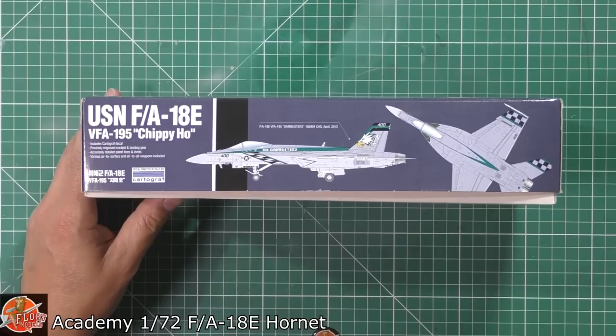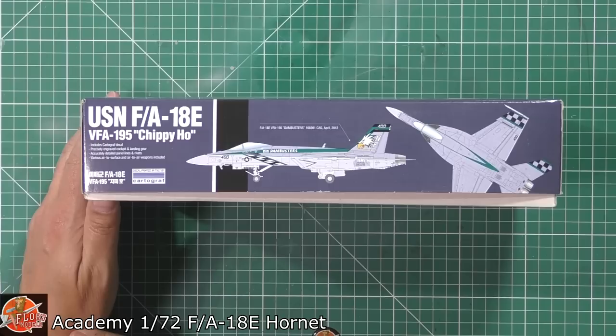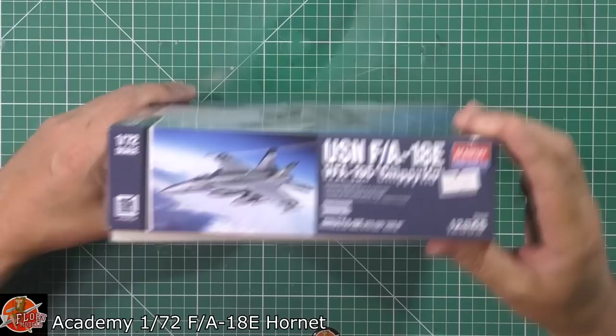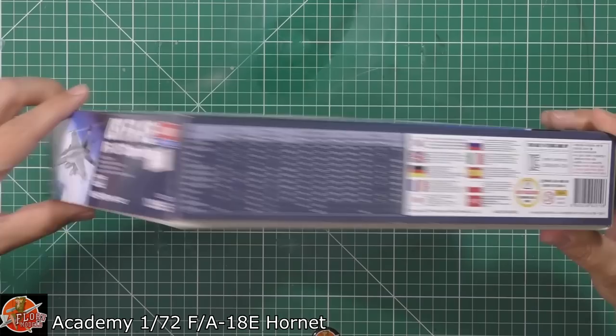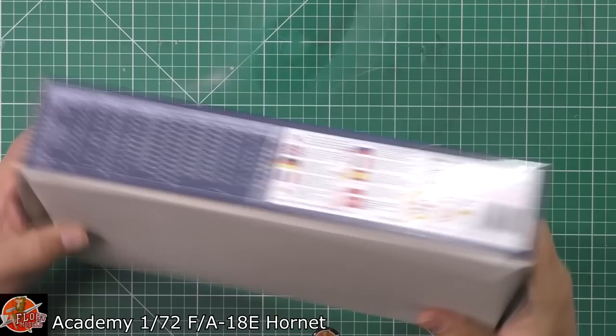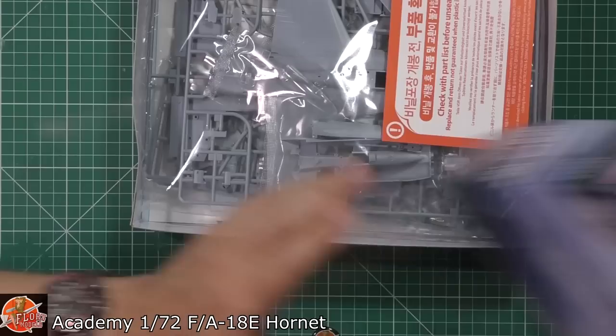As you can see, there's nice box art - a 50th anniversary one. We've got this one from the Dam Busters. If you don't know the story, this isn't the RAF's 617 Squadron - this was actually from the Korean War, where they hit a dam, which is why they call themselves Dam Busters. They busted the Hwachon Dam, hence that iconic title. The aircraft is 'Chippy Ho.' It's a measly £25, which isn't too bad. We get VFA-195 markings - that's the only marking in the box. The kit number is 12565 and the decals are by Cartograph.